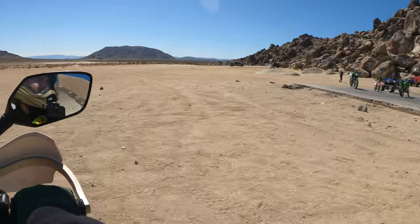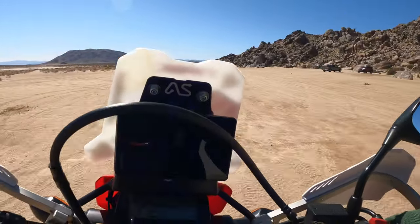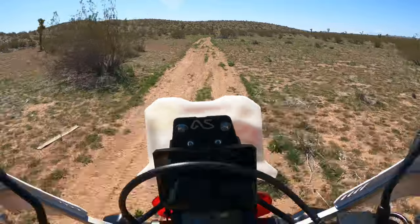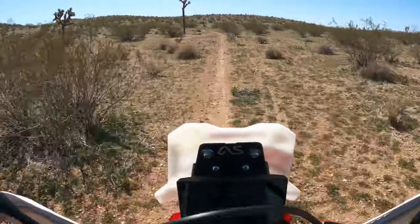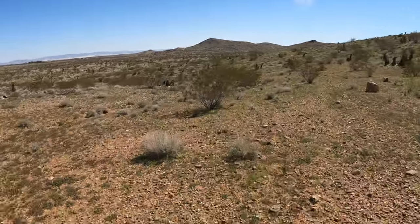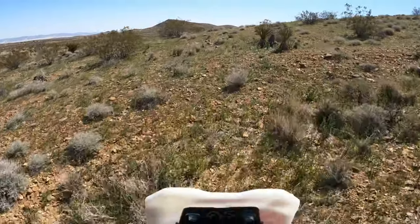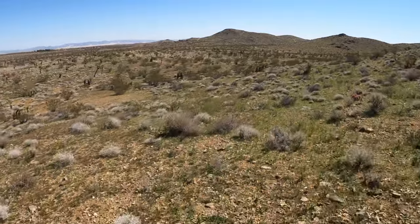Hey, there's TRX Nick! Almost forgot to show you guys my secret floater.